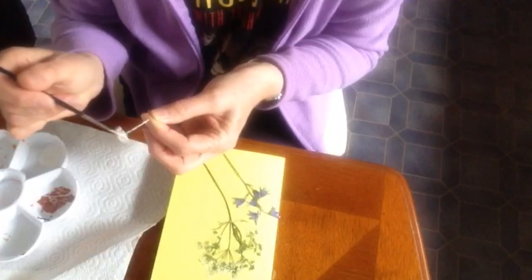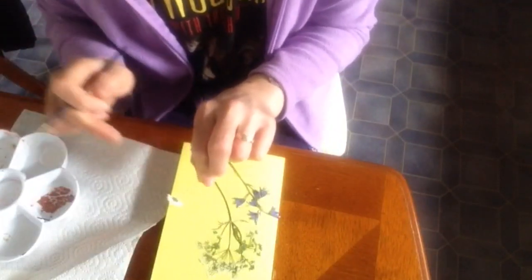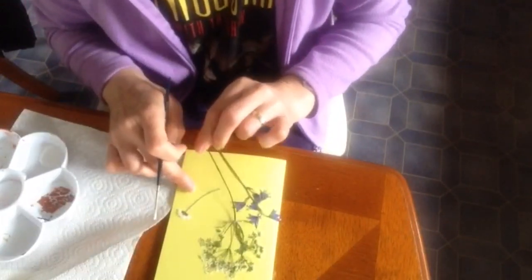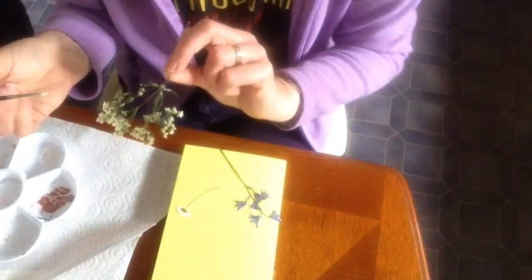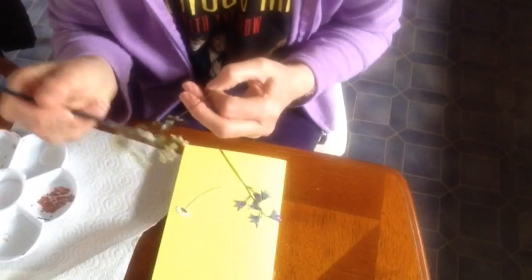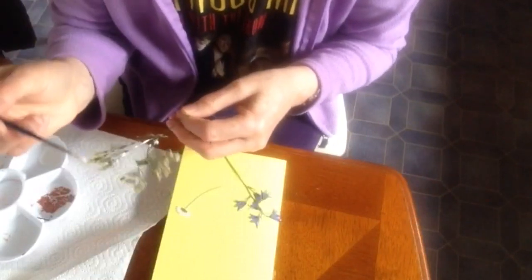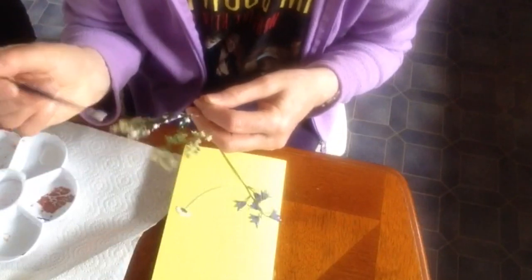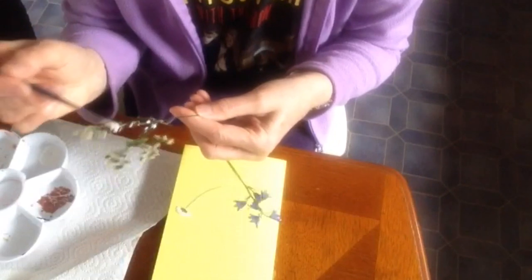Leave them for about two weeks and they should be ready to work with. I'm painting the glue on with a paintbrush. Make sure the paintbrush is washed out very well to get rid of the glue, or you won't be able to use it for painting.